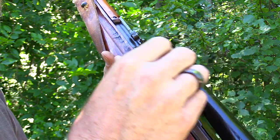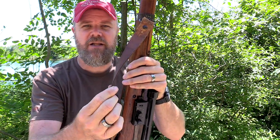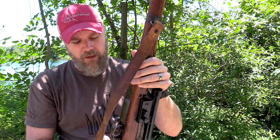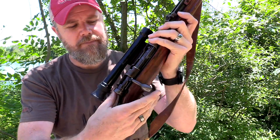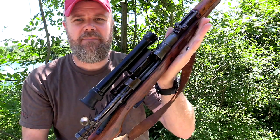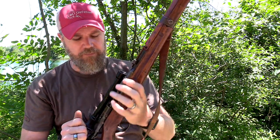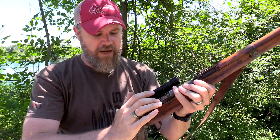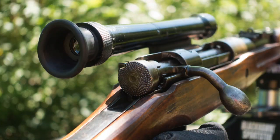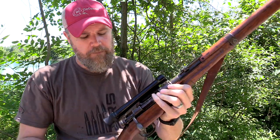The rifle has a rubberized canvas sling, which is correct — this is an original sling. You'll notice it has a down-turned bolt handle and a stripper clip guide. It's pretty much a standard Type 99 action, based off the Mauser action, and still has the knurled safety lever on the back. That safety is a lot harder to use with the optic in place because you have to push in with your fingers and turn it rather than simply palming it.